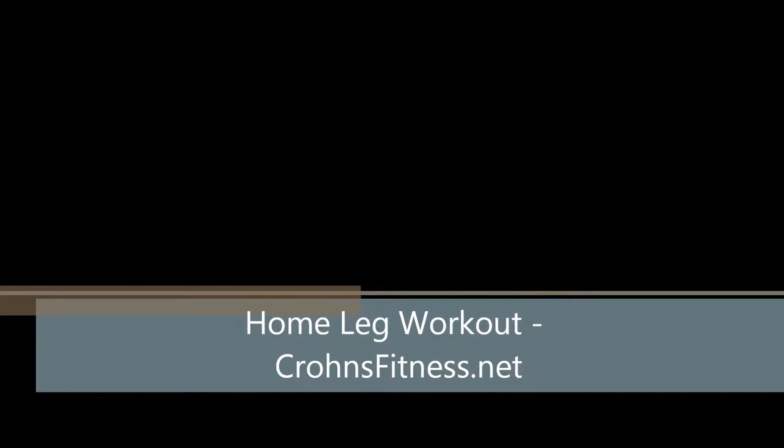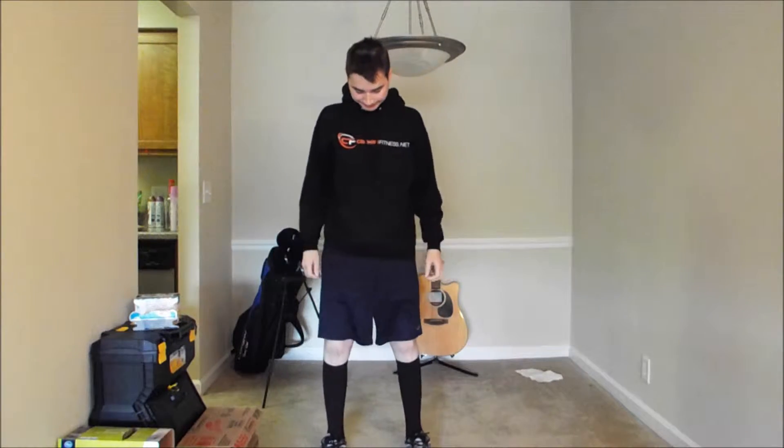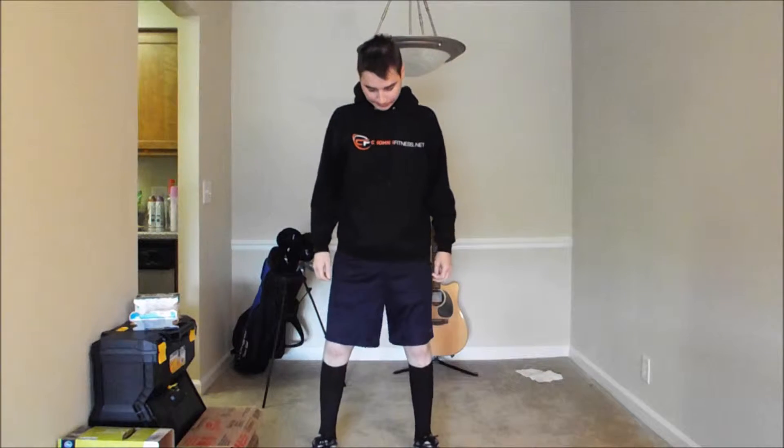What's going on guys, this is just a home leg workout I put together — pretty basic routine. I apologize for my hair and just my general sloppy appearance. Anyway, let's get into the first exercise.